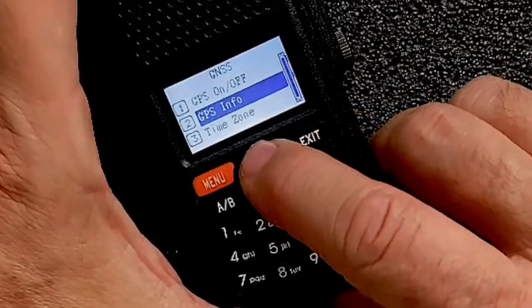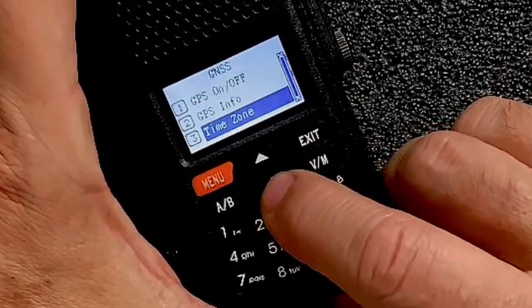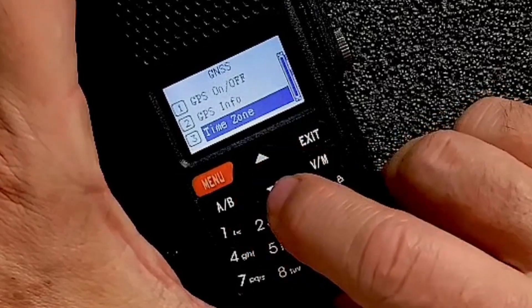If you want to turn GPS on and off, you can use this menu item here. The third item is to set the time zone.